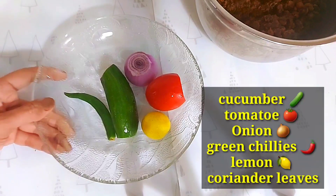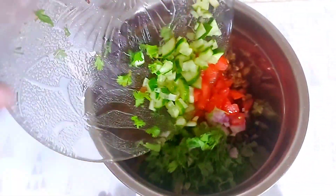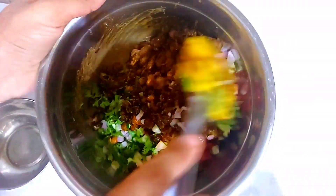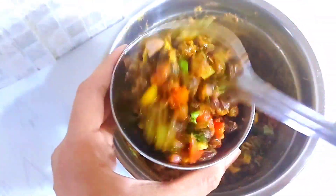We will add some vegetables. We have chopped 2-3 tablespoons of lemon and we will mix it in a very good way. If you like a little bit more, you can use all lemon.